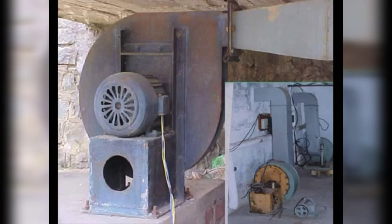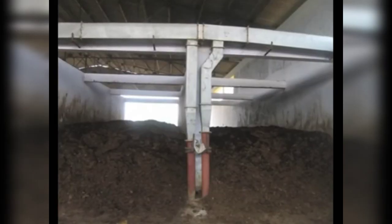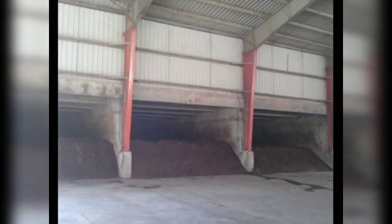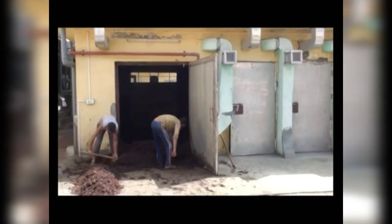The temperature of the pile may go up to 80 degrees Celsius. The compost is kept in the bunker for three days, after which the mass is taken out, properly mixed, and transferred to another bunker where it is again kept for three days with a similar procedure followed.